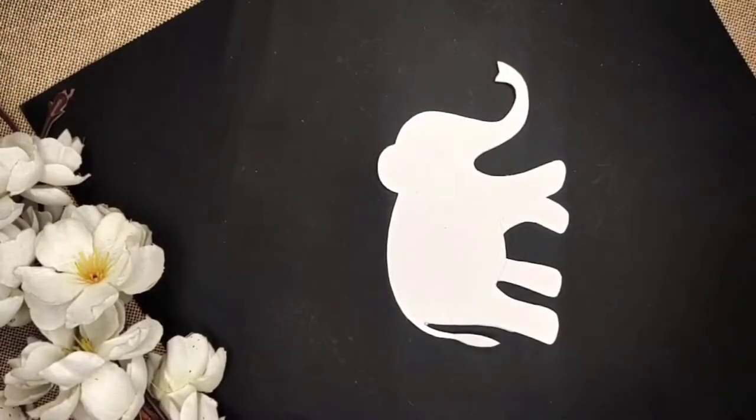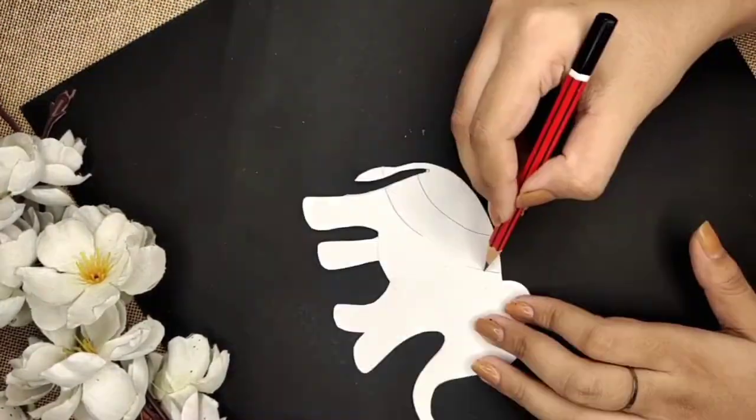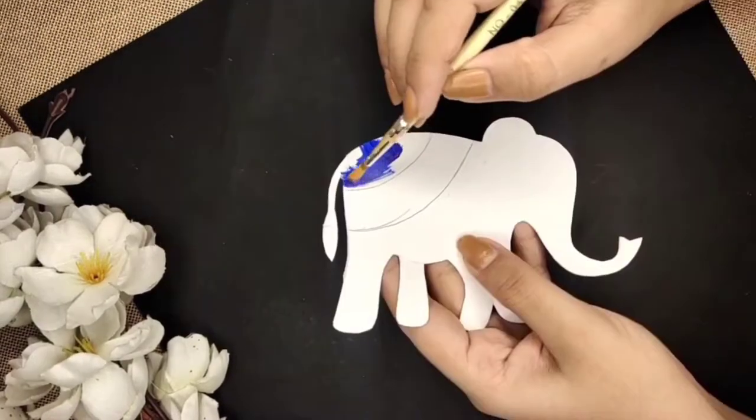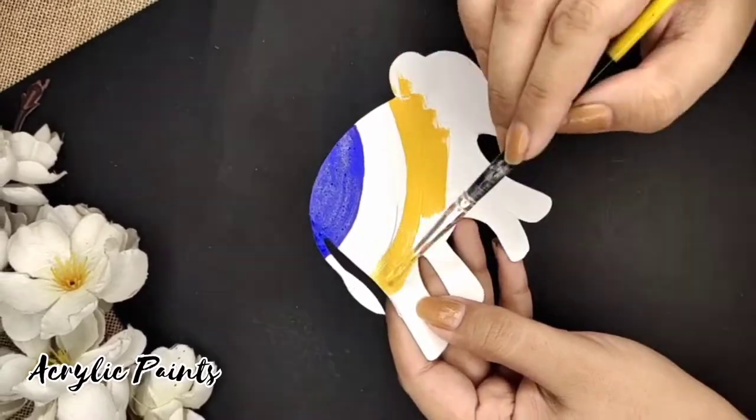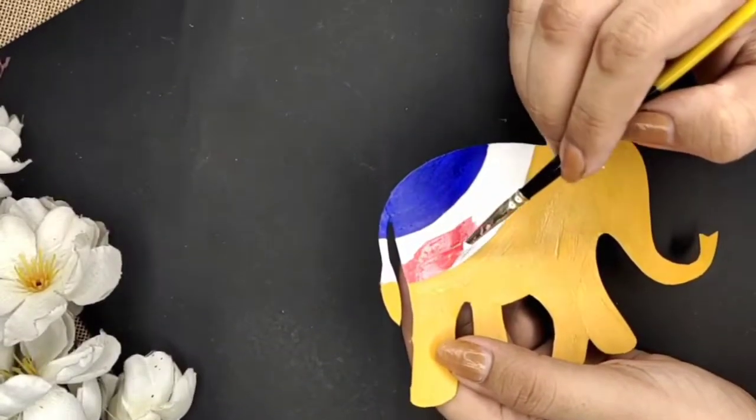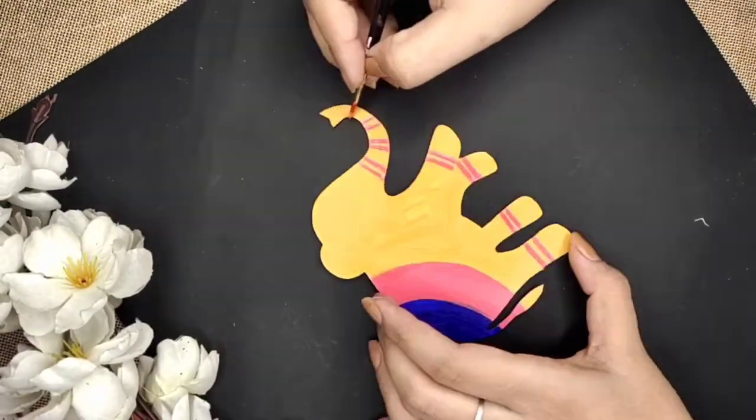I'll start with a rough sketch and then I'll cut it out. After cutting out, I'll add some more details. Once that's done, I'll start with the painting — here I'm using acrylic paints. After letting it dry, I'll start adding details with a 3D outliner.